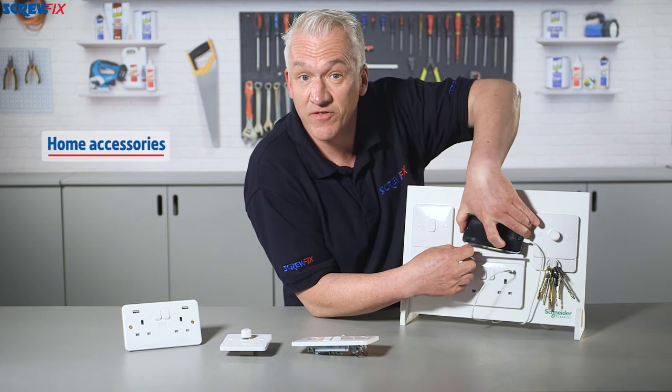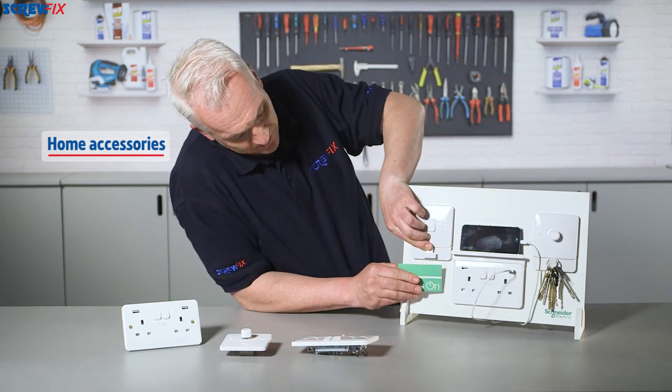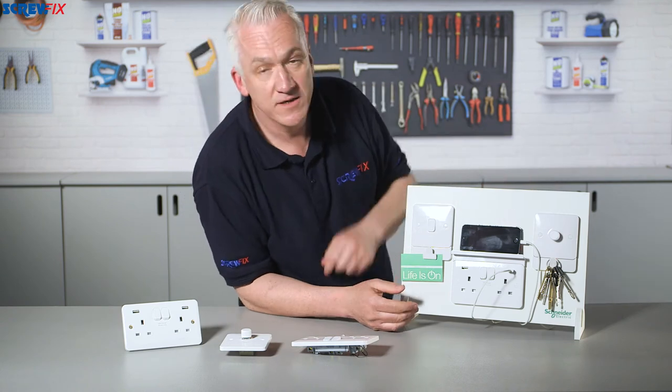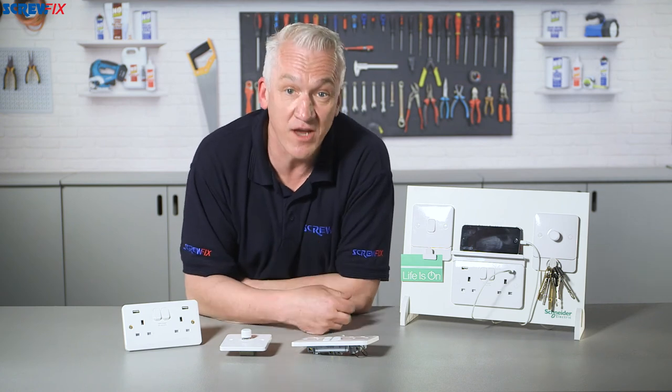You can add a shelf for when you recharge your phone, a clip for notes, a hook for stuff like keys. They've really thought about the customer's lifestyle, so a simple switch or socket becomes a useful home accessory.